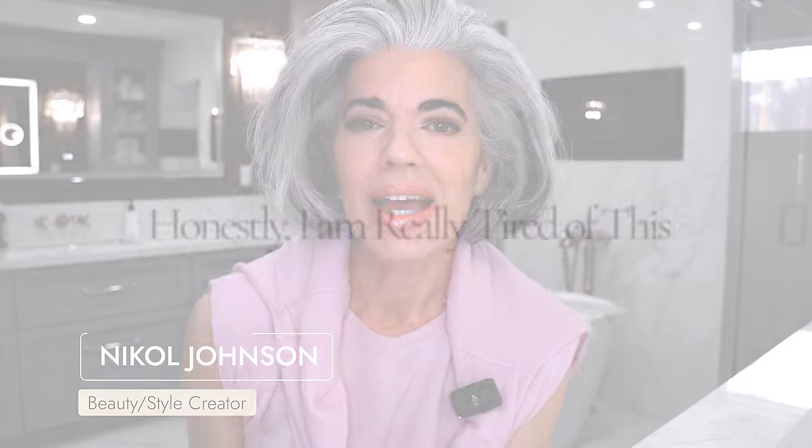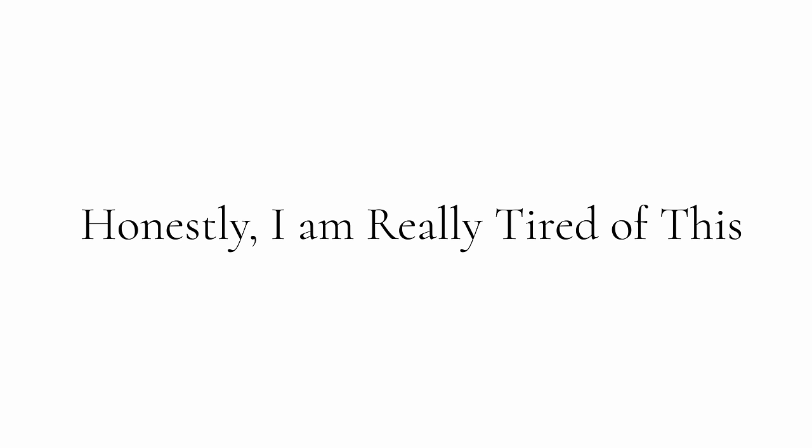Hey ladies, welcome back to my channel. So today I'm honestly just so tired of this, and I'm going to detail what's been bothering me and do a really beautiful, natural spring look with a matte shadow. You ready? Let's get this beauty started.